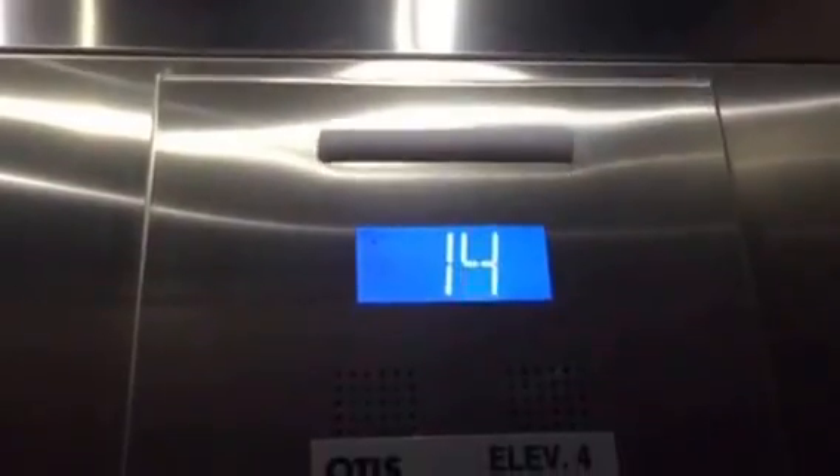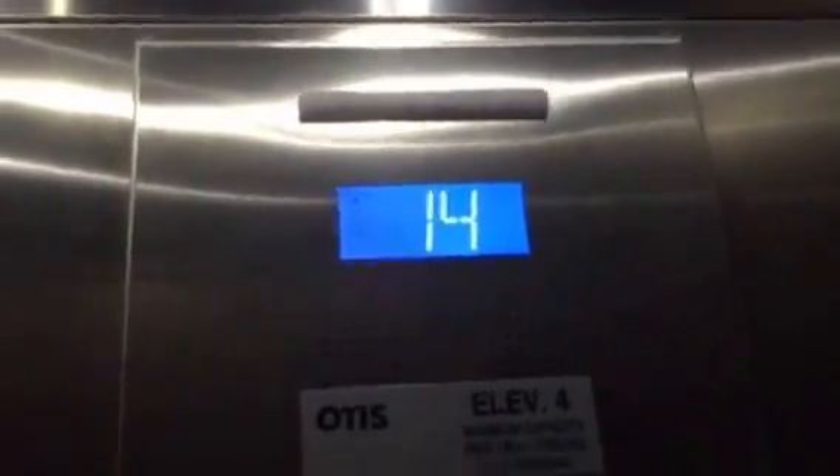Let's watch the numbers. We might end up stopping. It's an MRL — it's a Gen 2 MRL Series 7. I like that. Go to L. And the close button works. I like that.